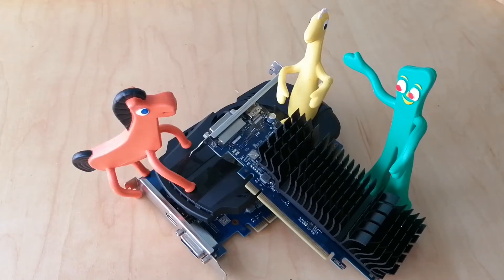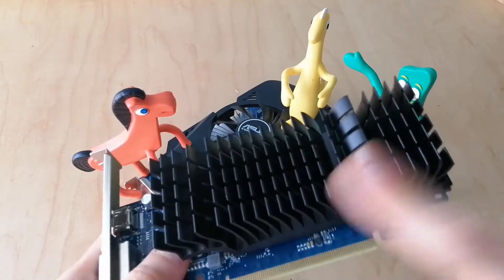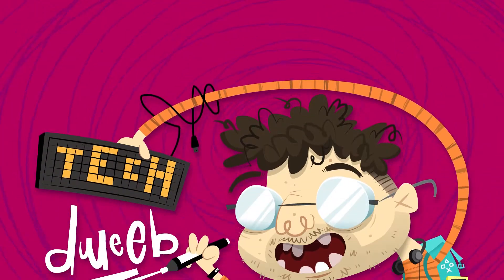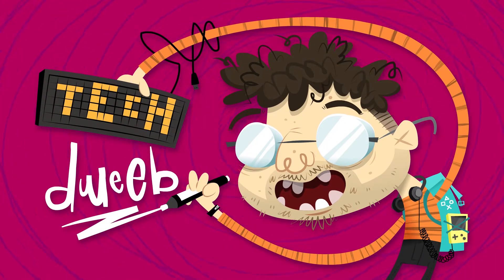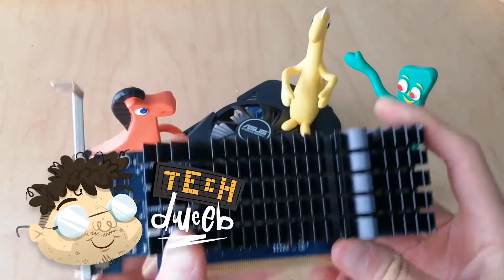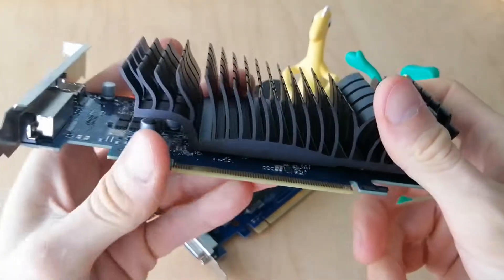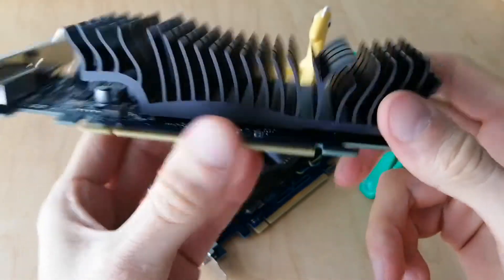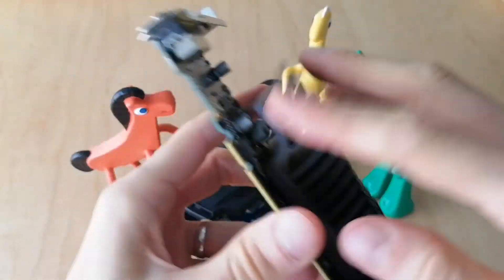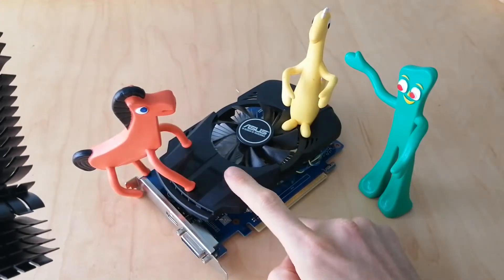Today we're going to be answering the age-old question: what's better for cooling your graphics card — passive cooling or active cooling? I thought it would be a fun little experiment to find out if passive cooling, which is where you don't have any airflow and just have a heatsink, is the same performance as active cooling.